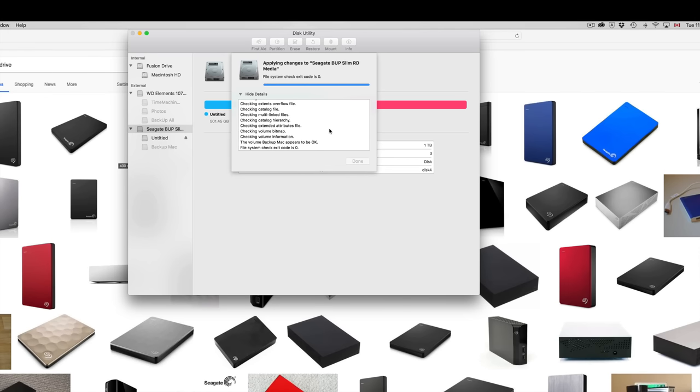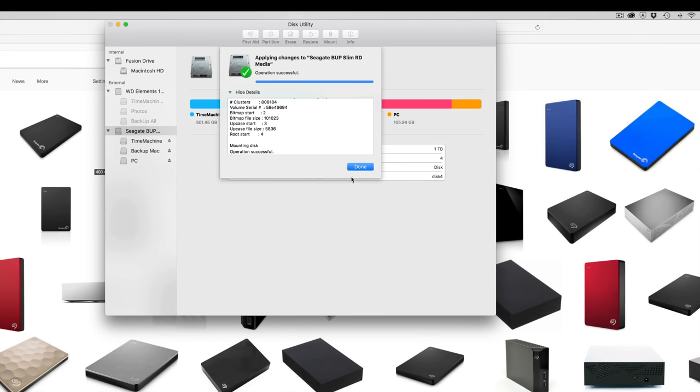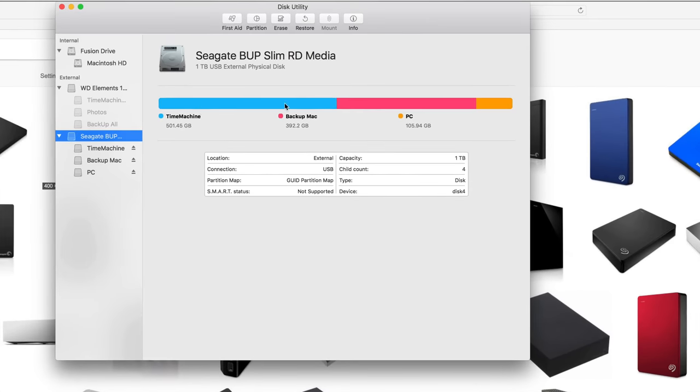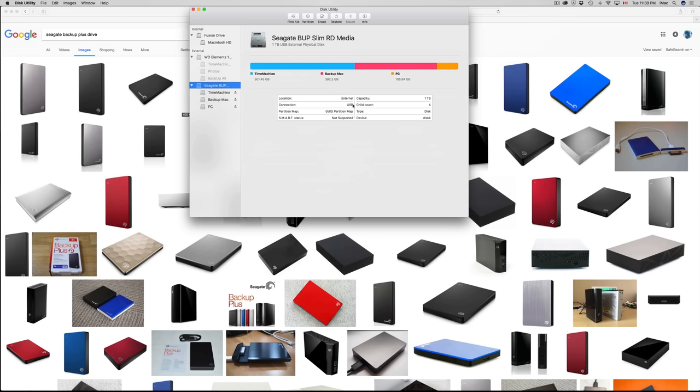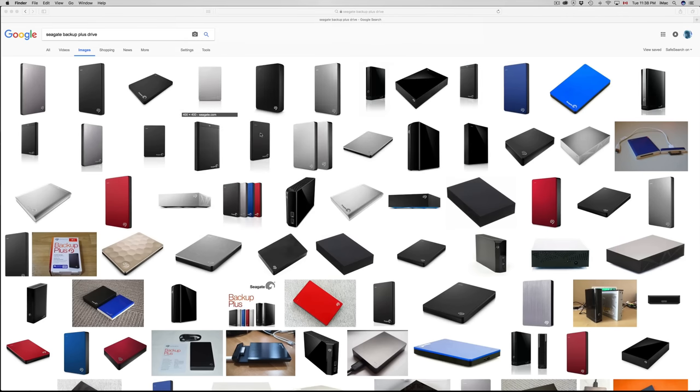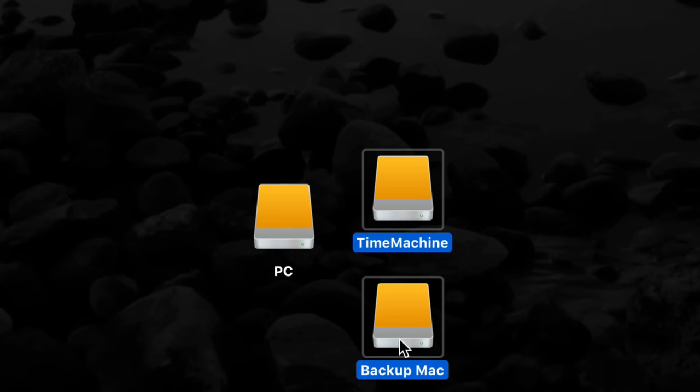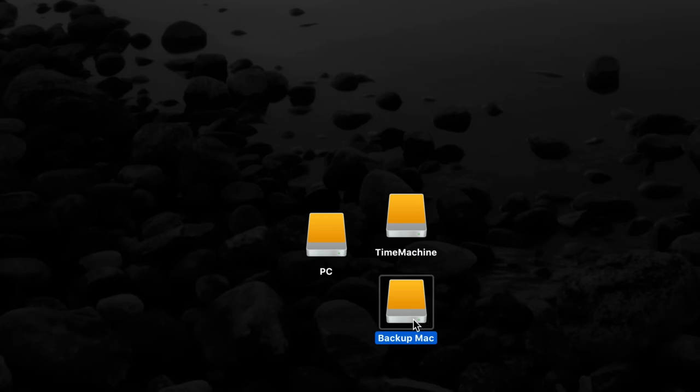Once it's done, click Done. You can see the three partitions listed: Time Machine, Backup Mac, and PC. If you go to your desktop you can see all three drives there — Time Machine, PC, and Backup.